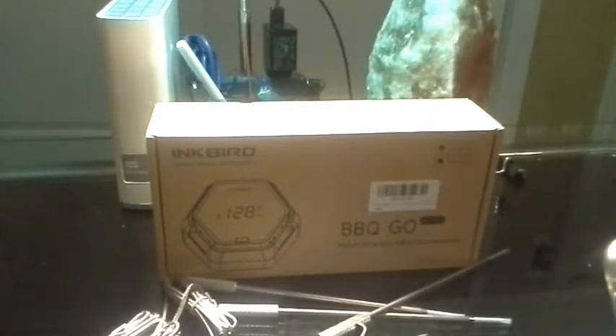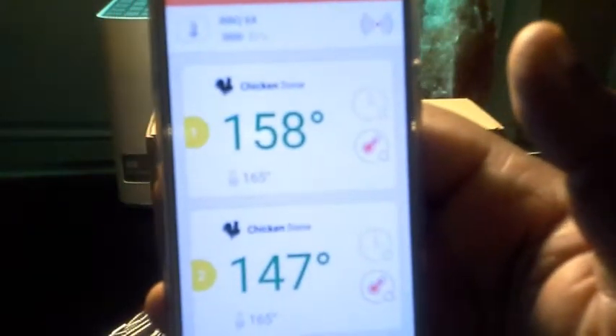Apps really don't excite me anymore — you've seen them since the early days of the iPhone — but only a few apps really take me by surprise, and this one is awesome. I'm getting the 150 feet; I walked all around my home with this. I can see the temperatures, change the temperature, change the doneness — it's just so versatile and easy to use.